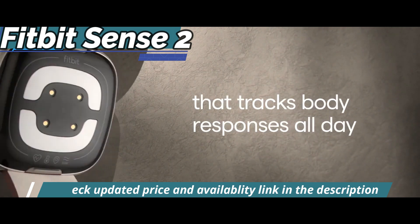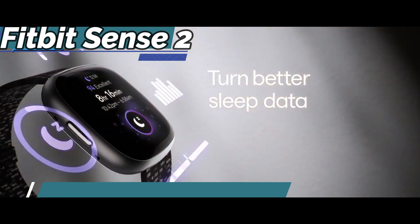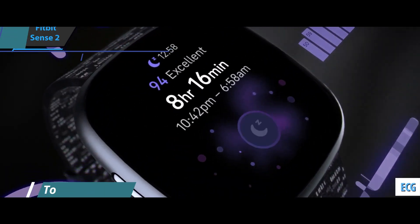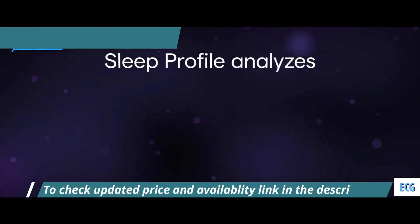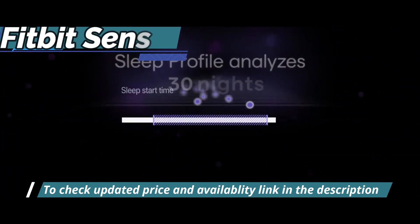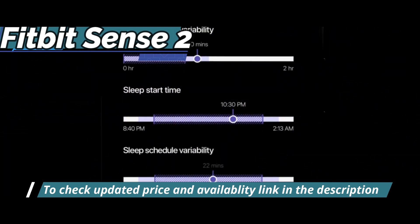Fitbit has a holistic approach — it combines sports, recovery, stress levels, and sleep monitoring. Thanks to the ECG, you can easily make cardiac readings to detect or monitor problems in your heart. Although obviously not as accurate as in the hospital, this sensor can be put to good use.